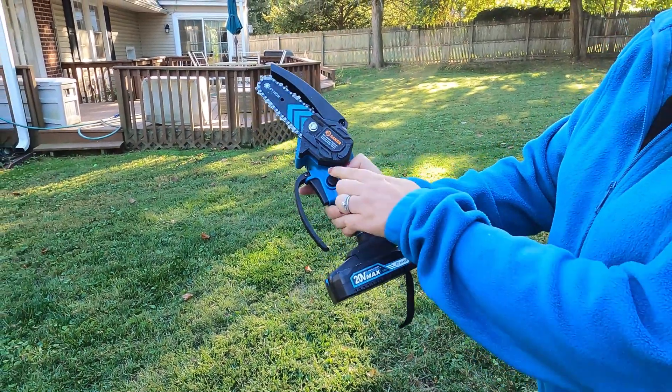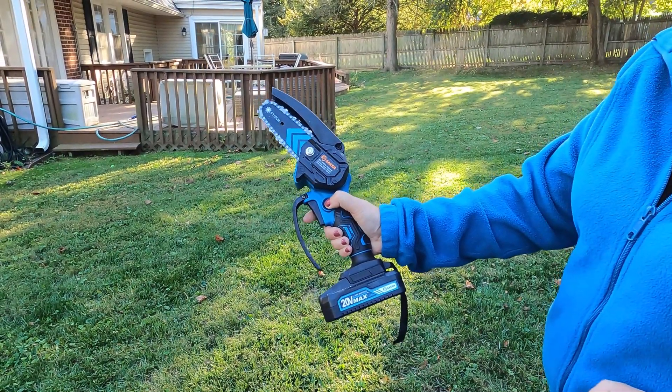The battery is now in place. I'm going to press this button and then deploy the trigger to start the saw.